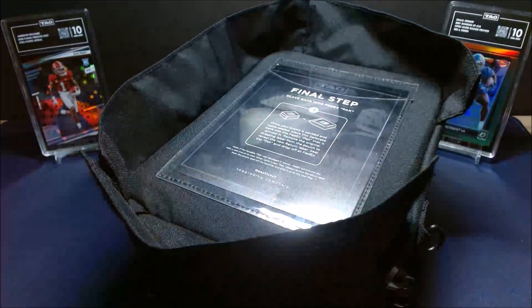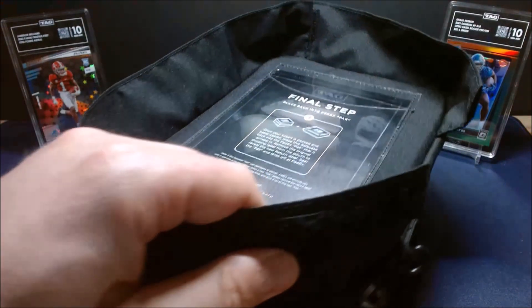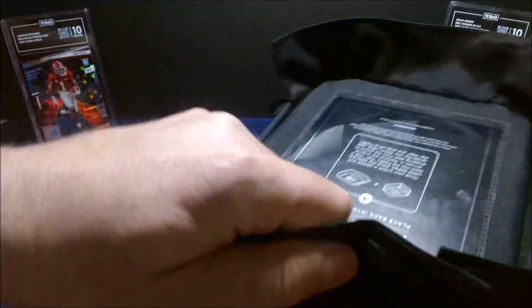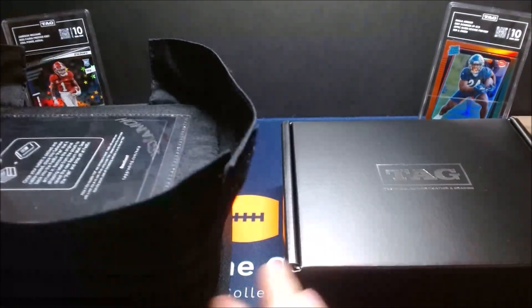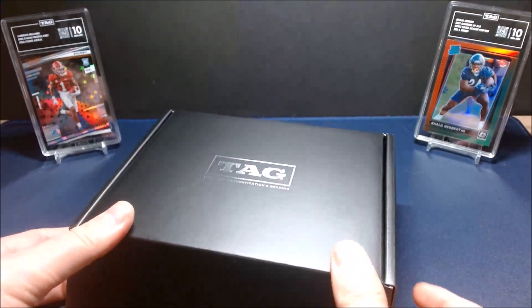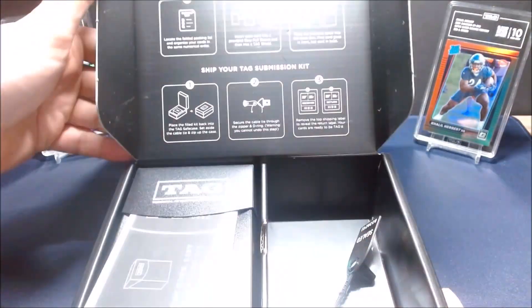There are pros and cons to having a prep kit like this. The con is you have to wait about a week — roughly five business days — to receive it, so that's time you're losing in your grading turnaround. But I do like it because they give you all the sleeves, card savers, and more than enough of what you need, so you'll have some extras to keep for future use.